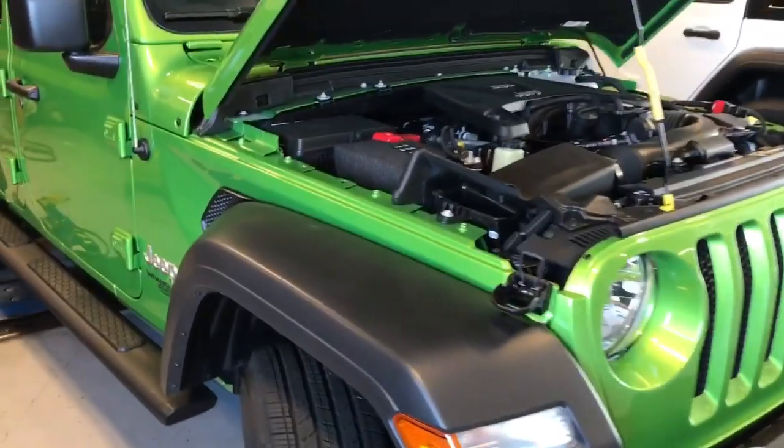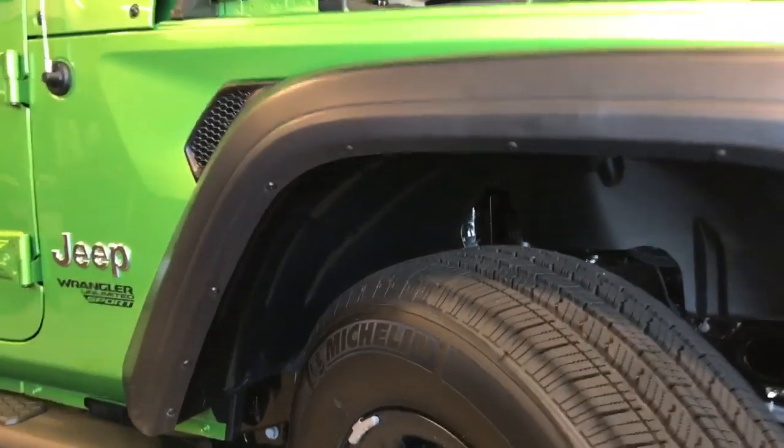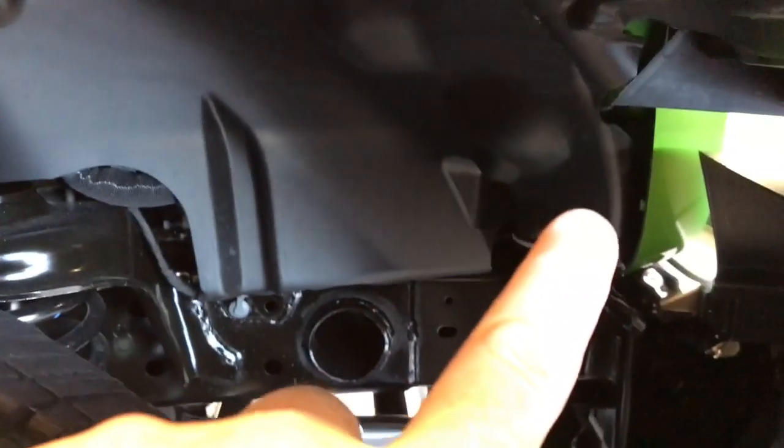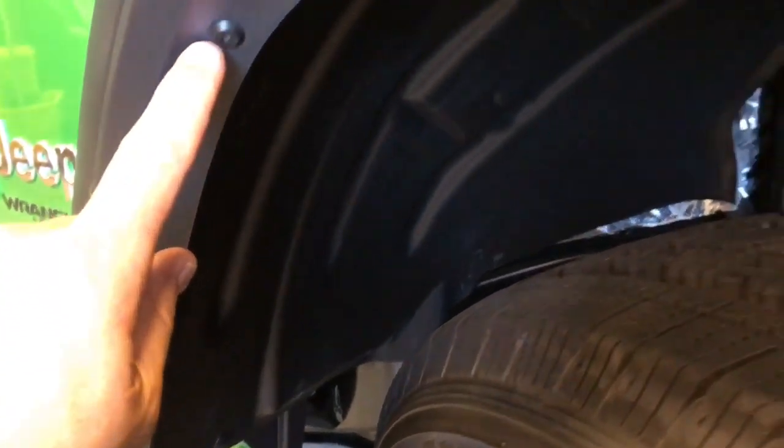So if for any reason you need to take the inner fender liner out, I found a little trick — there's no need to take the inner fender liner out. We're going to remove the whole fender flare so we don't have to drill out these little plastic rivets, because these things are outrageous. They can run anywhere from three to eight dollars a piece depending on where you get them.